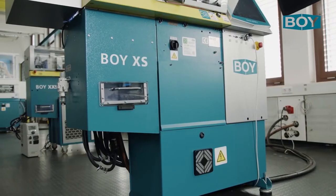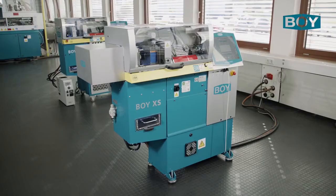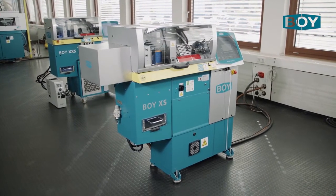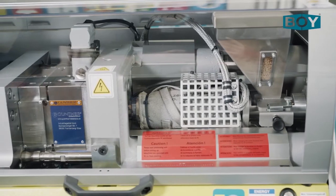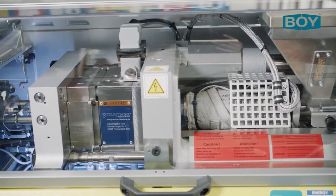In contrast to the Boy XXS, we now show you the Boy XX for the maximum size moulded parts that can be produced on this machine series. The Boy XX is equipped with the largest available screw of 18mm and offers a maximum stroke volume of 15.3cm³.